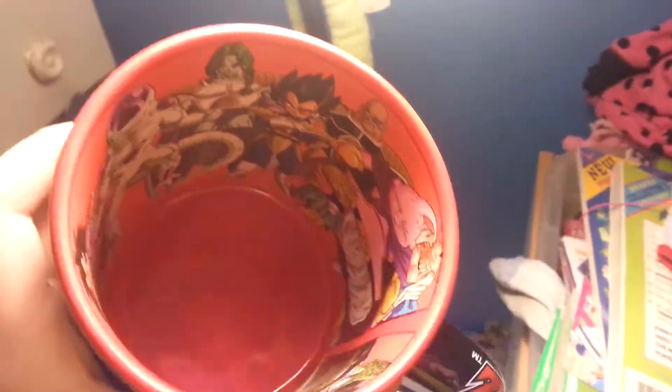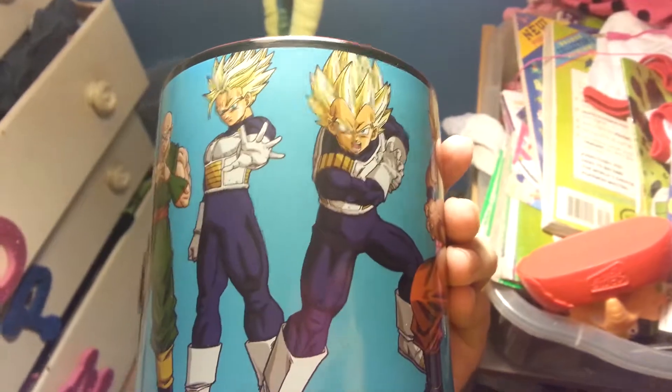Hope you enjoyed my short video on my new Dragon Ball mug that I'm not gonna drink out of. You can't drink hot beverages in this. I'll see you guys in my next video.